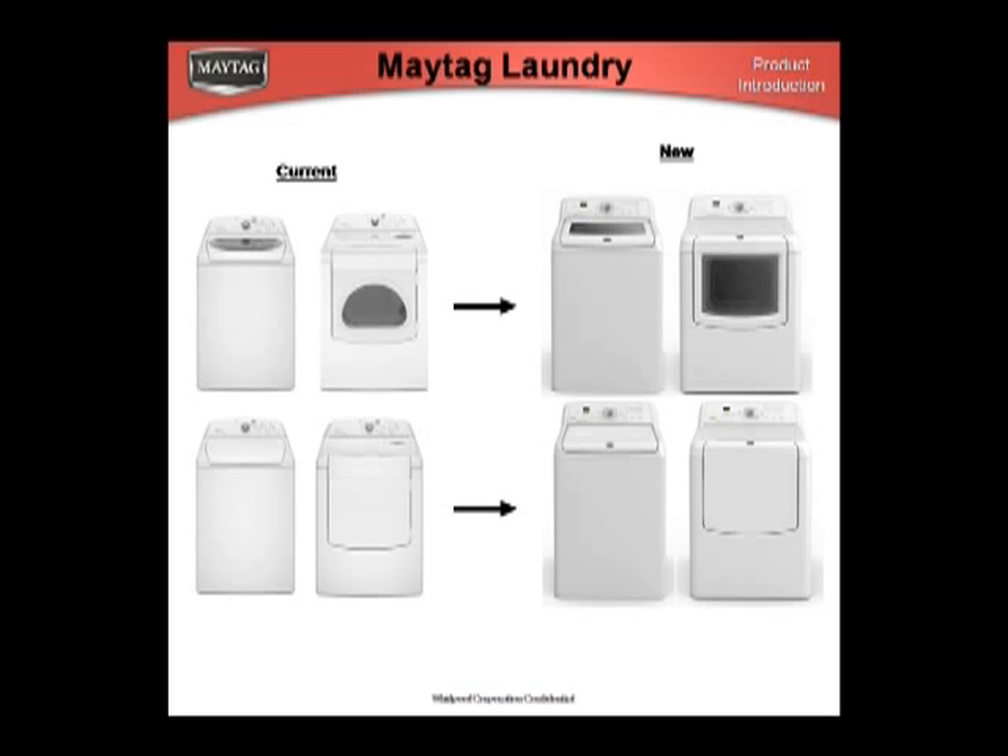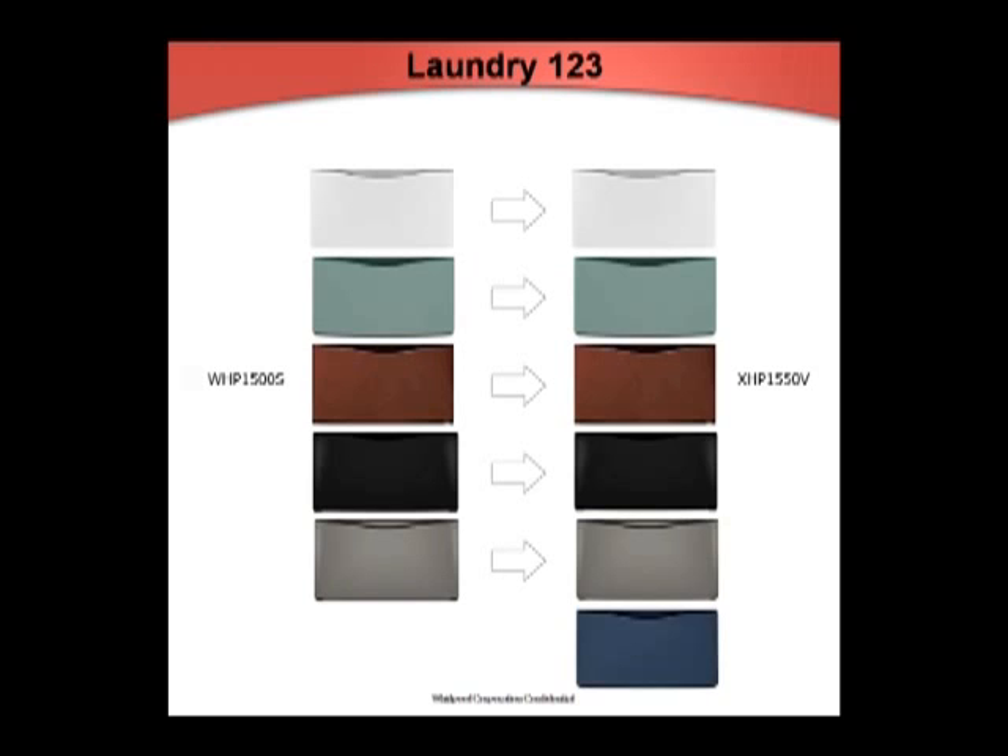Inspired by consumer research, Maytag will transition the entire line's aesthetics to a new distinctive look during the third and fourth quarters. The basic model numbers will not change. Fifteen-and-a-half-inch pedestals have changed their model numbers; the Whirlpool designator has changed to an X, and they may be used across brands. The rear panel has been replaced with a V-brace for better access to the rear pedestal feet. The fully extending slides have been replaced with three-quarter extension slides to reduce drawer dipping and allow laundry baskets to be placed on top of the drawer.